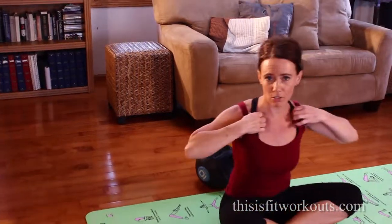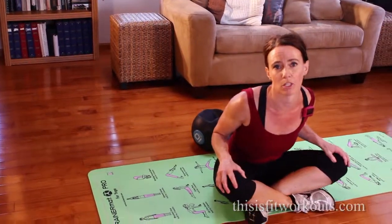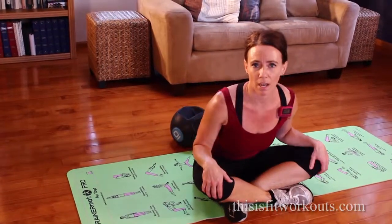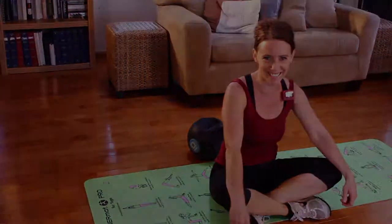Post your scores on the Facebook page if you keep track of how many reps you can do — check in. Come back next week for a brand new workout. This is fitworkouts.com — thanks for being here. I'll see you next week.